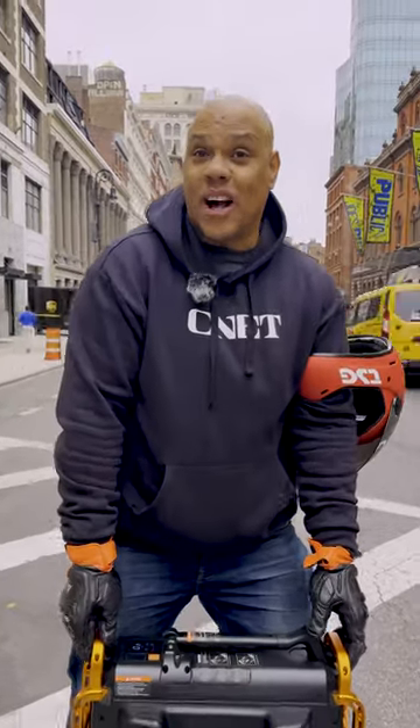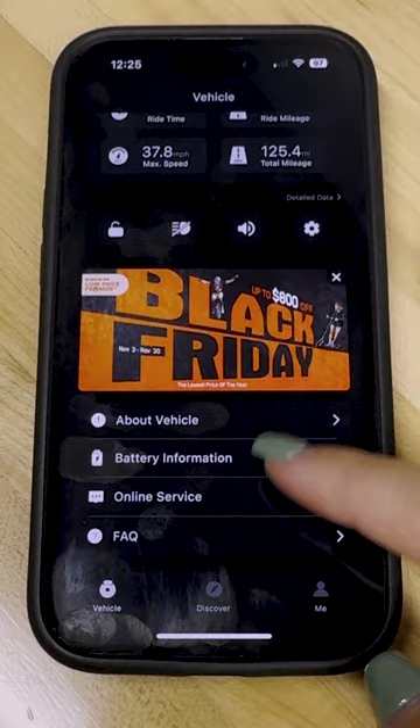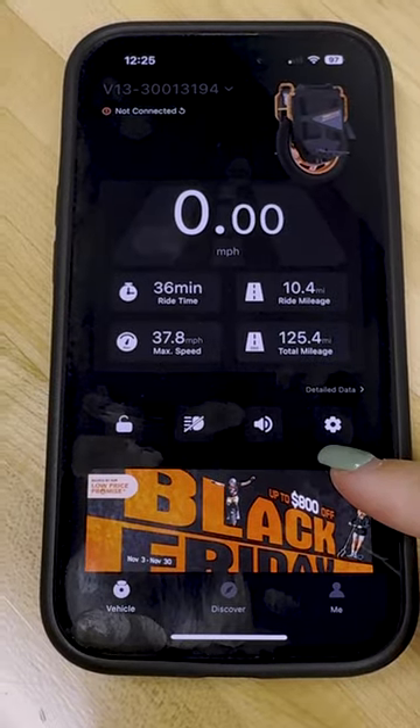The wheel retails for $3,800. It even has a display that indicates your speed, your battery, and your total mileage. In addition to being able to make setting adjustments directly from the wheel, there's also the InMotion app which works with iOS and Android that gives you a little more extensive customizations.